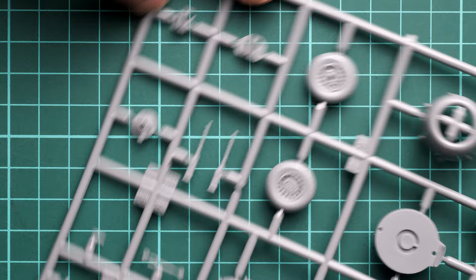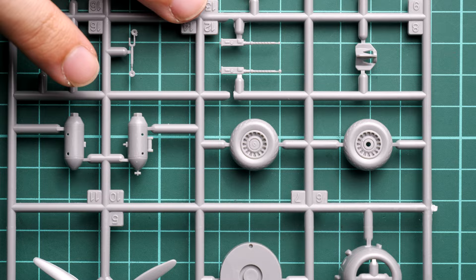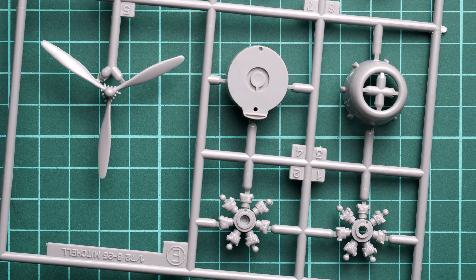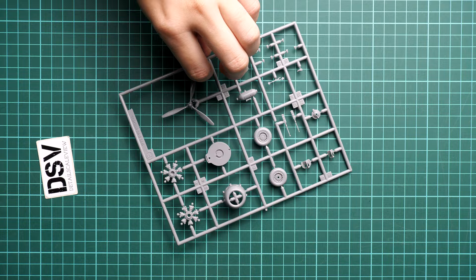Next we have a pair of identical plastic sprues — I will show one since they contain the same parts twice. Here we have landing gear wheels, which we won't need because Eduard supplies proper resin replacements. We also have bombs, engine parts, propellers, and more engine parts — the frontal engine section is molded as a single piece, which gives a more realistic appearance and easier installation. On the reverse, there are guiding pins for proper placement.